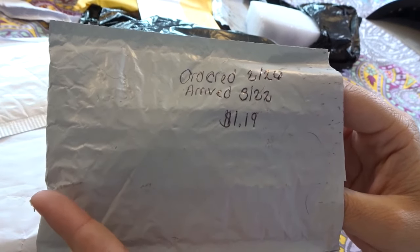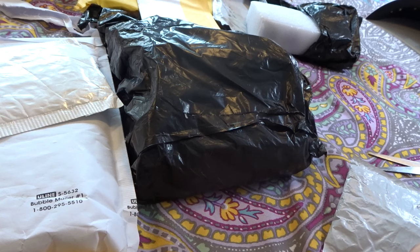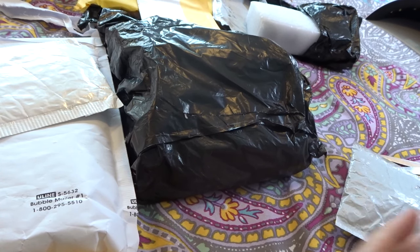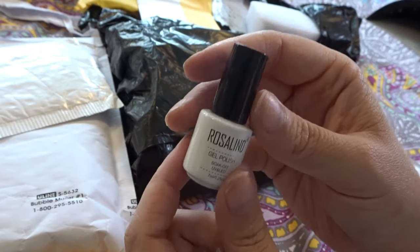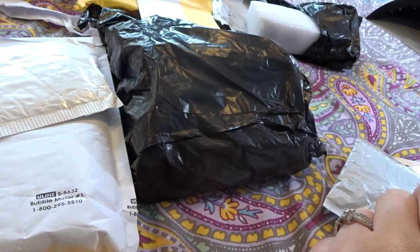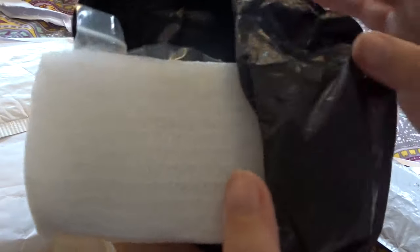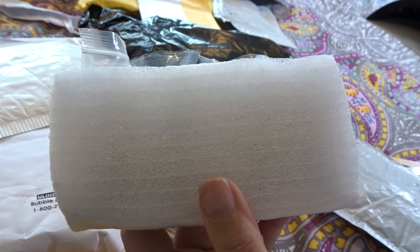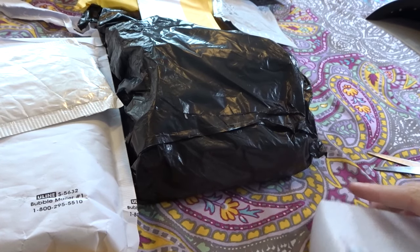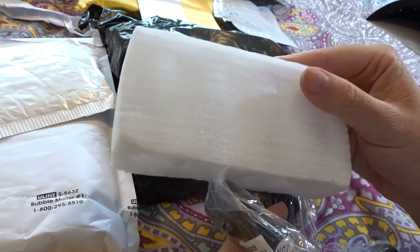So this was ordered on February 26th and arrived on March 22nd, and I paid $1.19 for this item. This is another Rosalind gel polish — they do pack their items very securely in bubble mailers as well as plastic bags in case they leak. This one is in A128. And here we go again with some more gel polishes — quite a few that I did order off AliExpress. There are four here and they did pack them in foam, so they pack their items very, very securely.